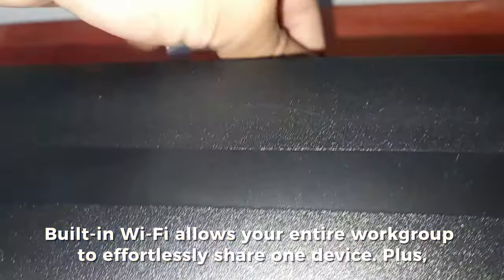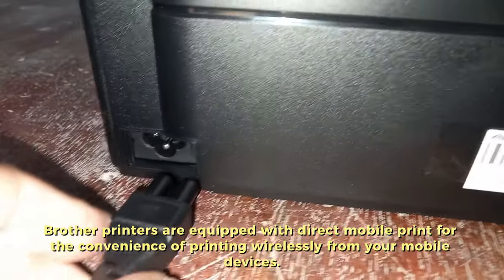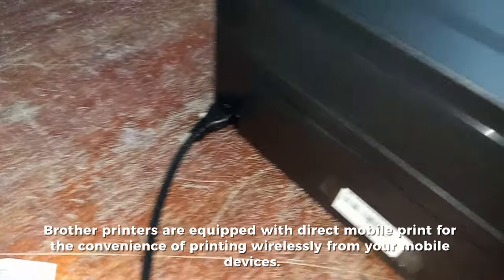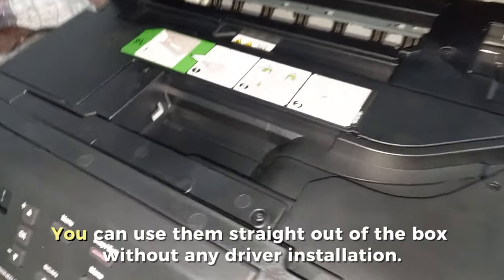Print from anywhere with flexible connectivity options. Our printers are designed to suit all work environments. Built-in Wi-Fi allows your entire workgroup to effortlessly share one device, plus Brother printers are equipped with direct mobile print for the convenience of printing wirelessly from your mobile devices.